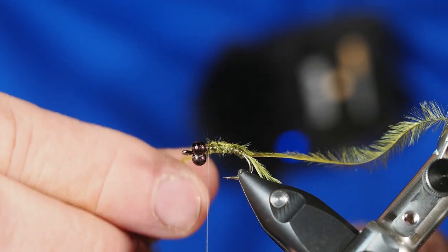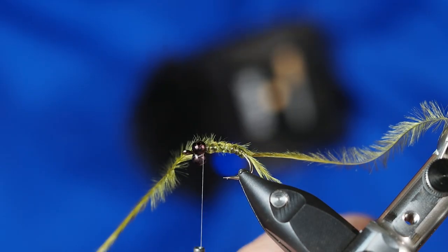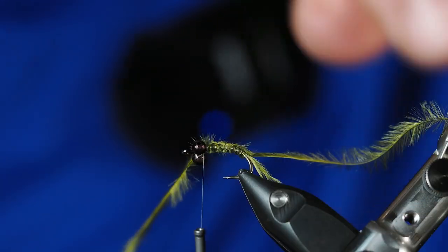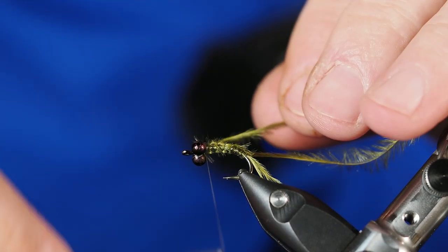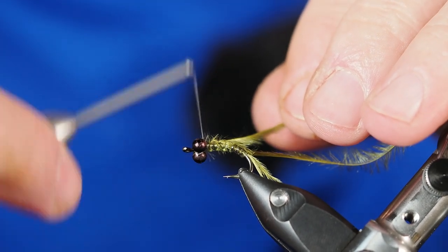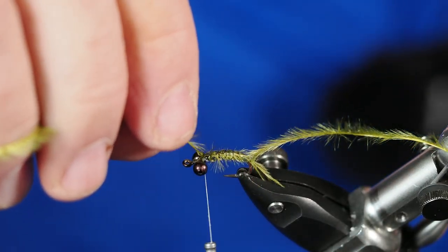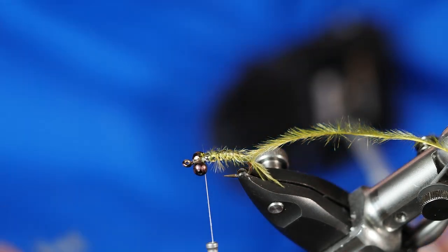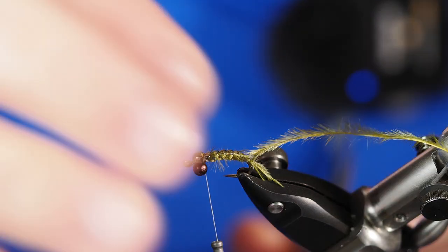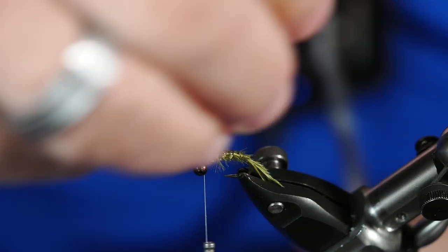They will break off on you, so be careful. That one just happened to pick the absolute best time to possibly break off. So we're just left with this one — should be two, but we broke one off; we're efficient. Once I have that done, I'm going to come in and clip that peacock herl off nice and close. Then I'm going to come back to this one in the very back — we didn't need it to go up the back, we needed it for the three tails — so we're going to go ahead and clip him off as well.